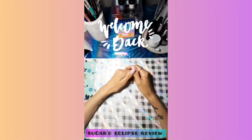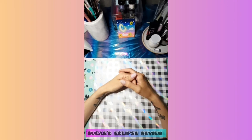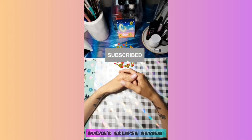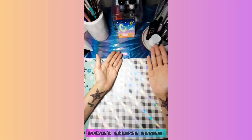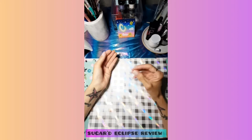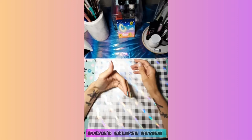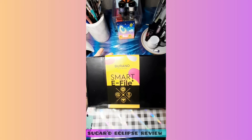Hey y'all, welcome back to my channel! My name is Crystal and welcome to the family. I wanted to thank everybody for being here today. Today I have a little bit of an exciting thing called nail mail for y'all — the Verano Smart E-file. I am so excited! It came so fast — kudos to them because they are awesome. Verano, you did that thing!